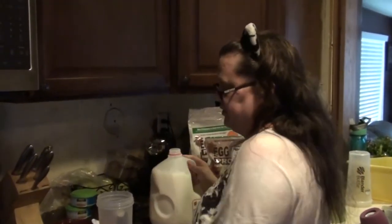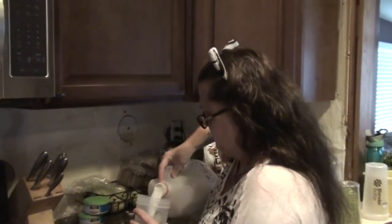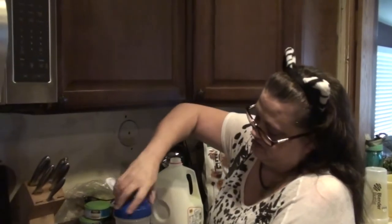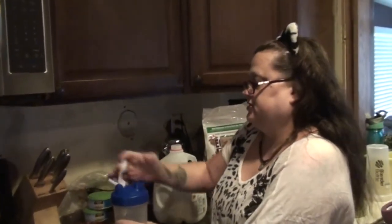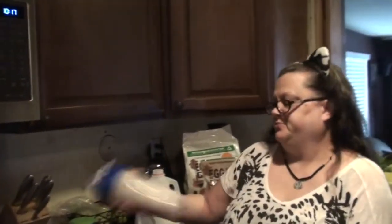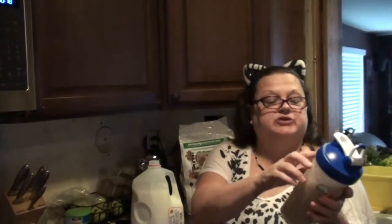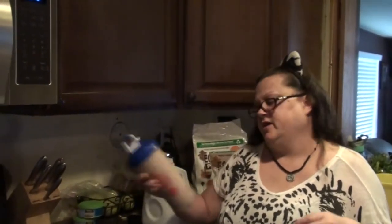And you pour your milk in with it — pour a little bit in first, and shake it up a little bit to try and break it up some. Then add the rest of the milk. This cup has a measuring point to it, and I'll pour the milk up to 20 ounces. So I'll have one scoop with 20 ounces of milk in it.